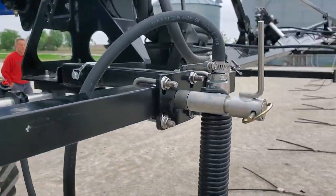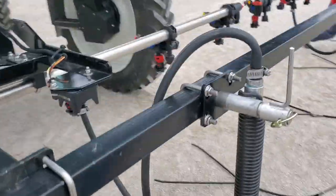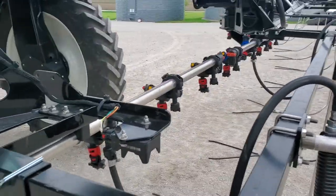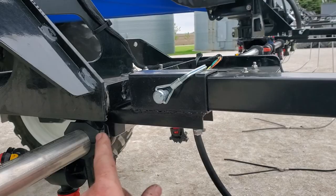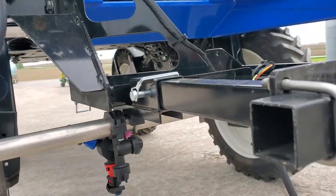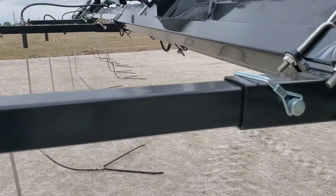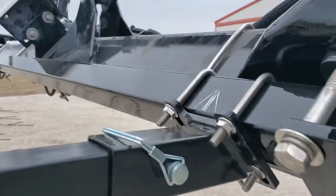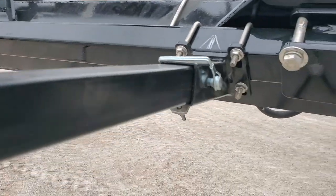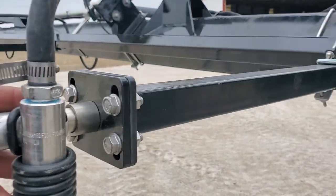Drop one is going to go there, and drop one on the other side is right here — same orientation. It just squeezes in between the wet boom and your tree with the same u-bolts and everything. Position two going out is just going to hook onto the two-inch reinforcement there with a two-and-a-half-inch modified walker, straight out.